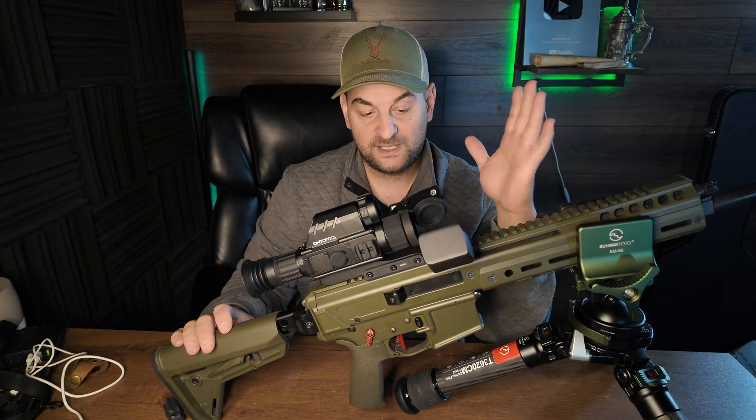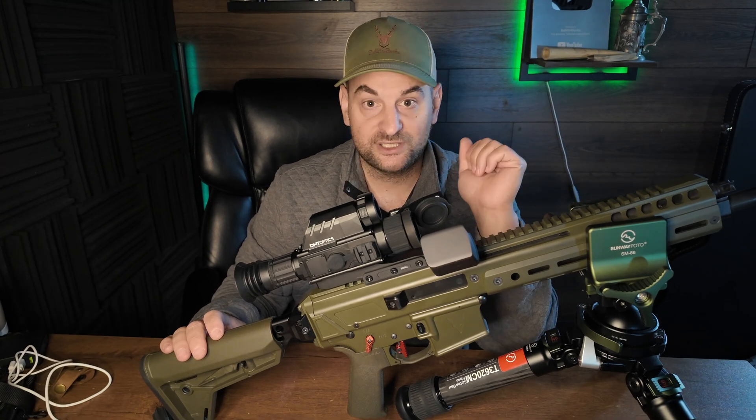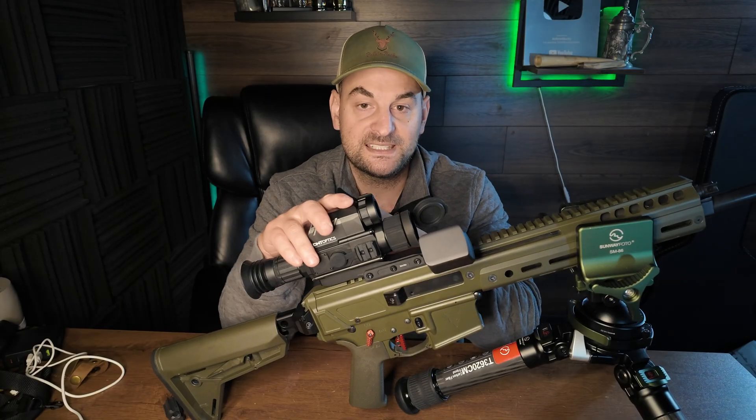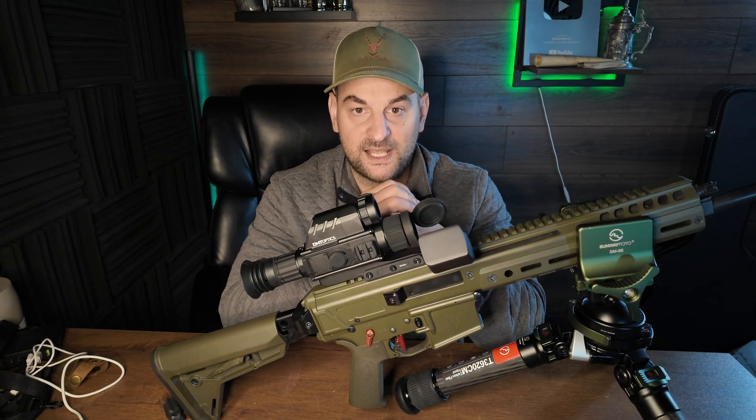As far as the rifle, absolutely love it. Haven't had any problems — it takes everything I feed it with no extraction or ejection issues. I hope you enjoyed this review of the DNT Therm-Night Optic and the PSA Jackal Rifle. Thanks for watching Bullets for Bucks. Check out the next video and subscribe.